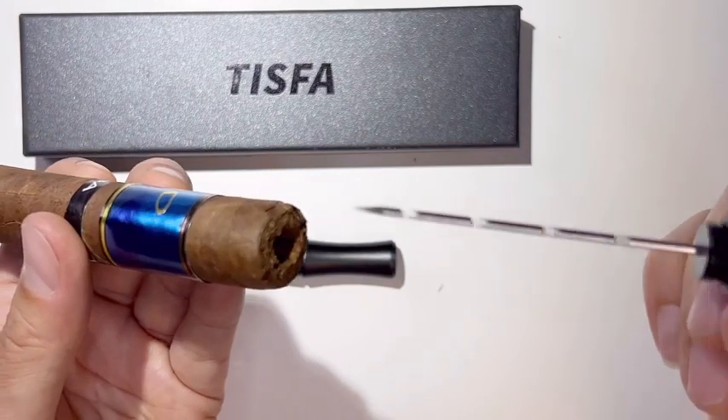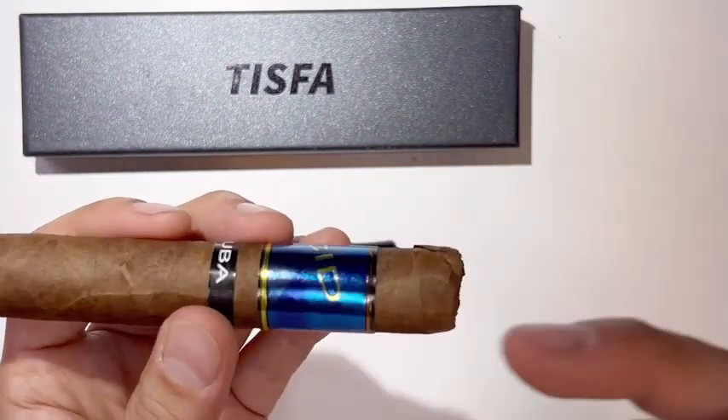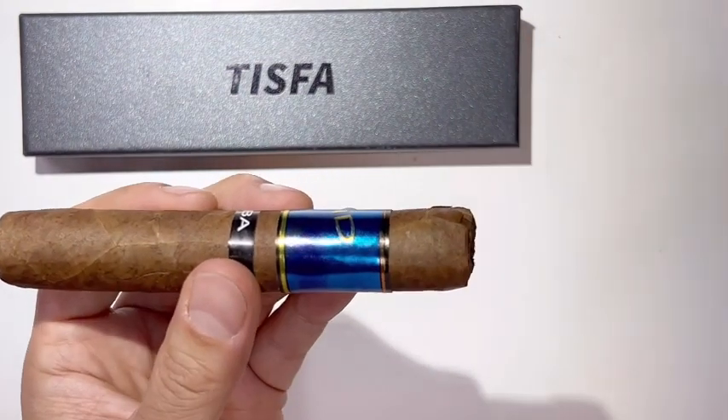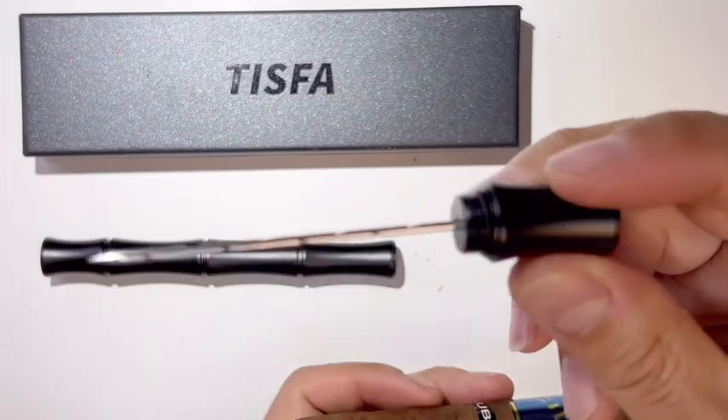The draw enhancer tool is for when you try to smoke the cigar and the smoke is not coming out smoothly. You basically poke it to give it more of a hole, and it's super sharp.